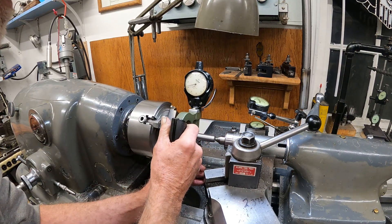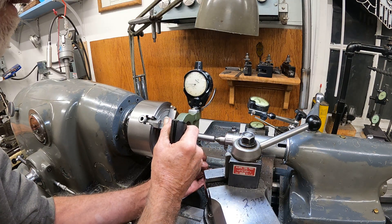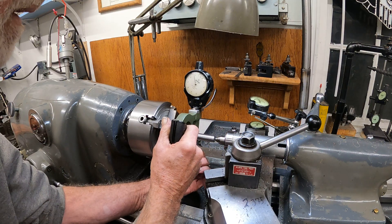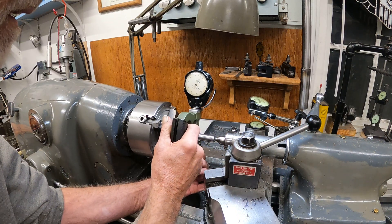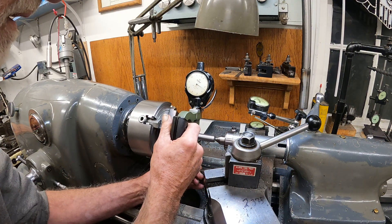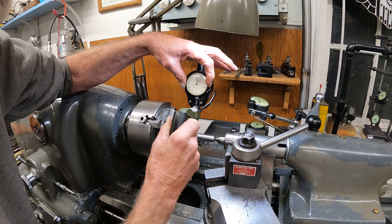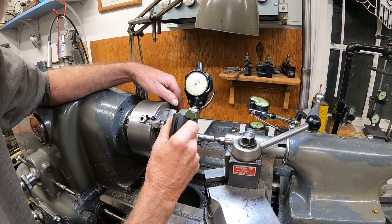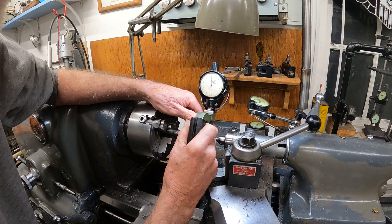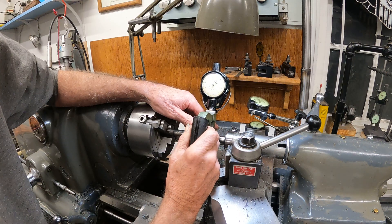I'll get this adjusted and check it for taper. A little bit less here — right in there. Pretty good. I'll put it right on that one. I'll slide it on over. That's about as good as I can get it.